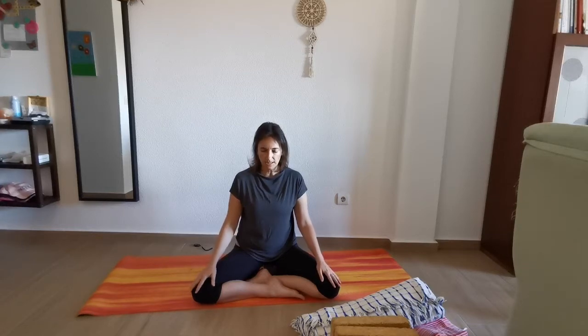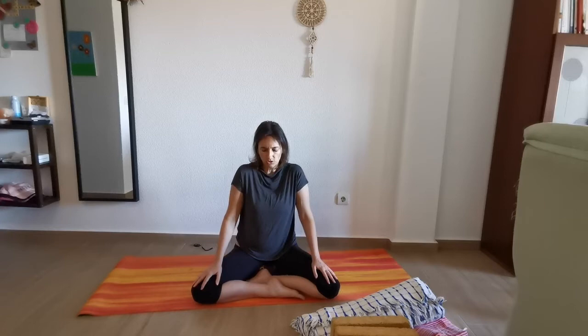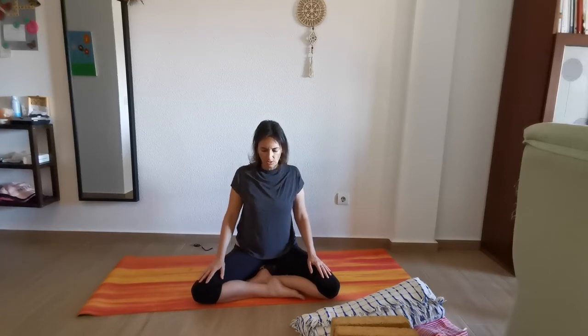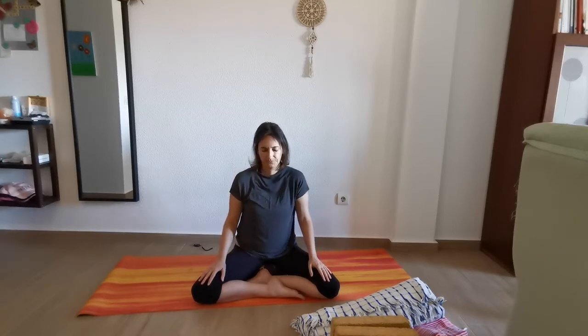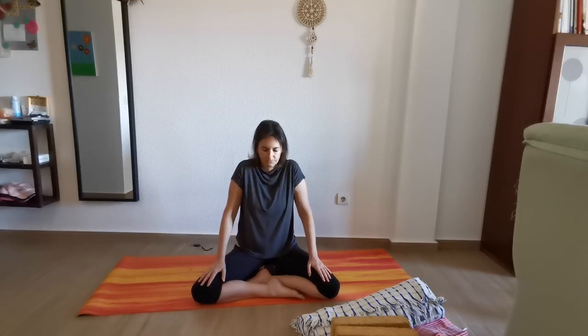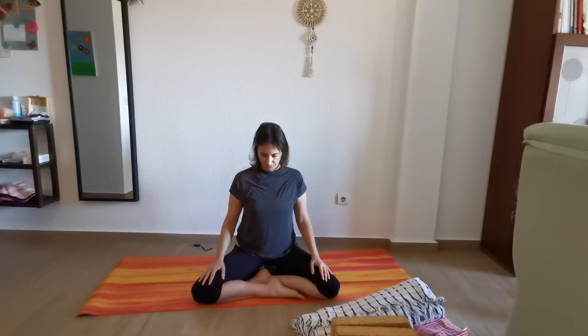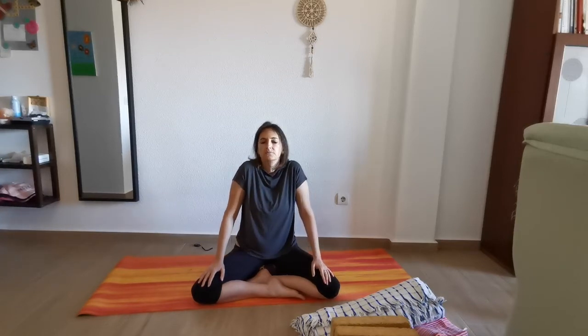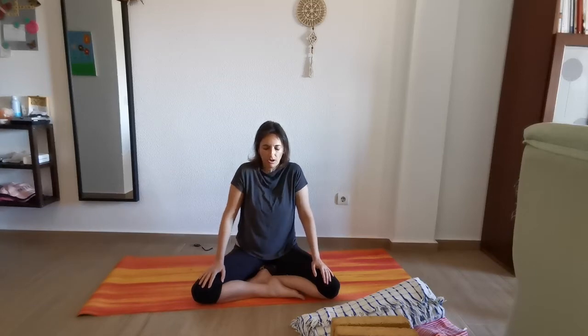I'd like you to sit, and the first thing we're going to do is loosen up the shoulders a little bit. The shoulders gather a lot of tension, so we're just going to very slowly rotate the shoulders forward and back, and then the other way around.